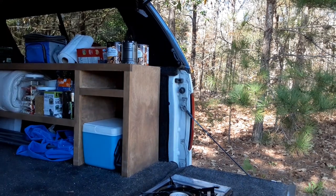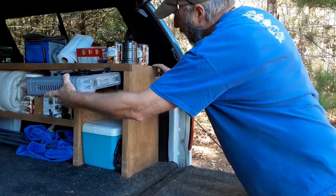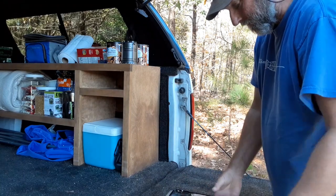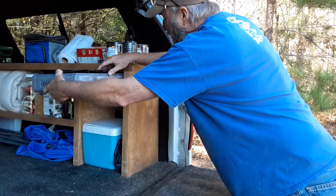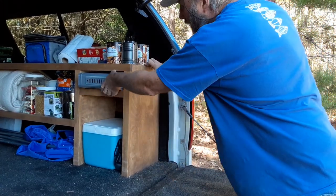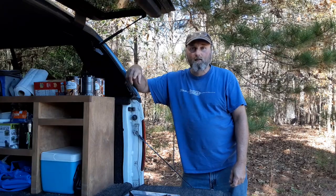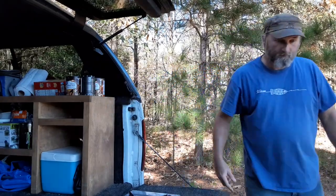Let's test it out. Remember it would not go in because of this right here — too tall. So now we just flip it over and look at this — goes right in. Thanks for watching, and if this video helped you out in any way, please like, subscribe, and comment. Thank you and have a wonderful day.